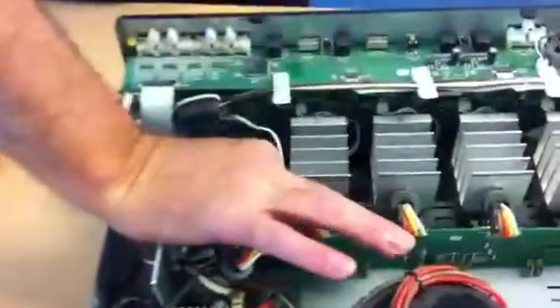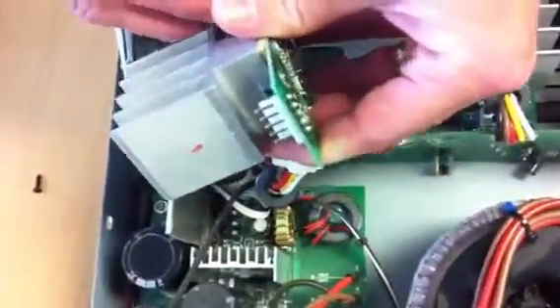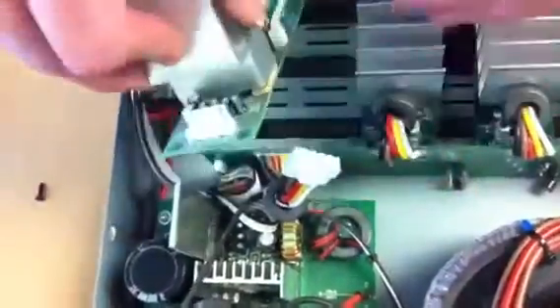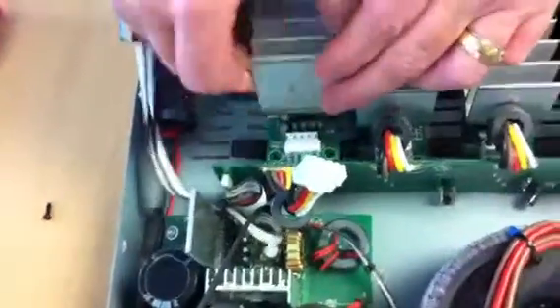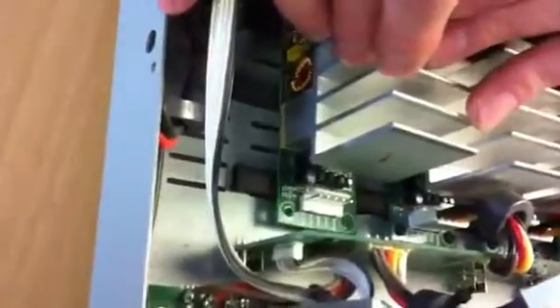So that's the module neatly removed. What we need to do now is get hold of the two spacers and put those back into position. Bring the new amp module back into place and plug it in. Slide this unit back into place and make sure that you line the holes up with the two spacers.